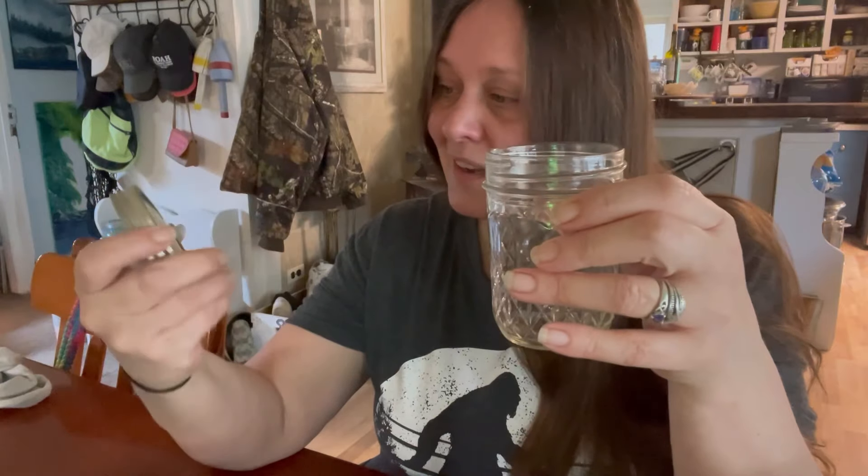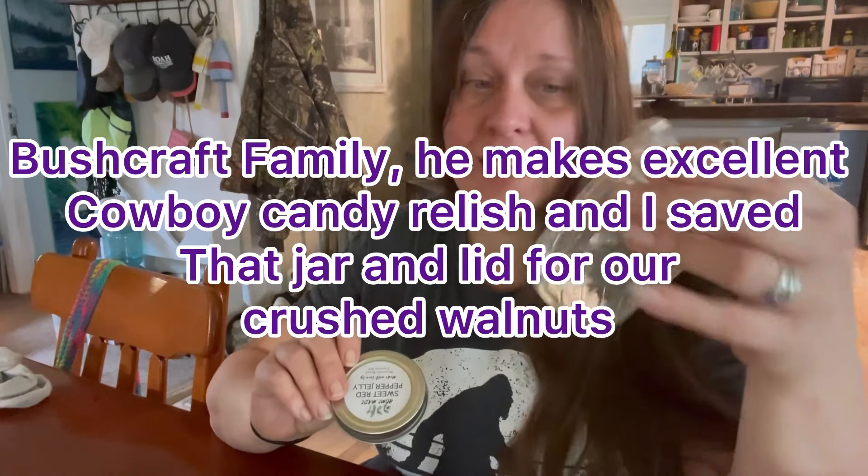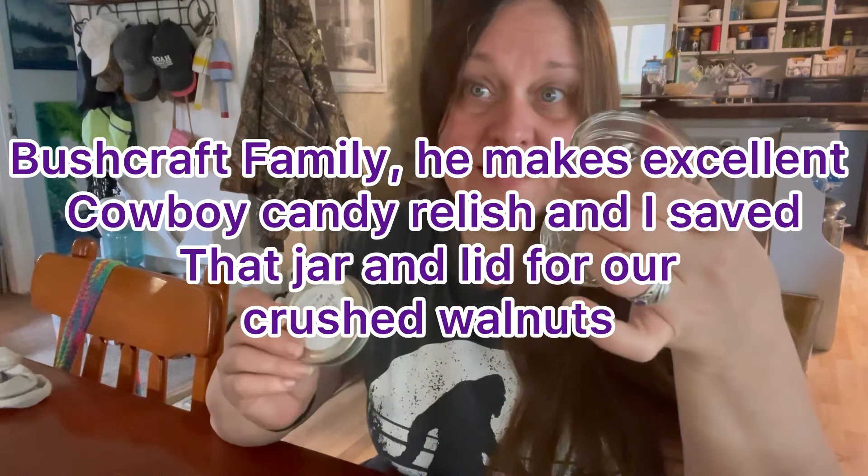These people here make the best sweet red pepper jelly. It's got a spice to it, but when you add it to fruit, or cream cheese and put it with meat and crackers, it's super good — but it's super good by itself as well. There was jelly in here. It's not like cowboy candy, although it goes really great with cowboy candy relish, but this was a jelly and I just want to save the jar.